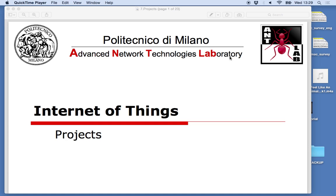Okay guys, should we start? Good. So we are at the last lecture together and the purpose of today's lecture is to basically introduce the projects for this hands-on tutorials.